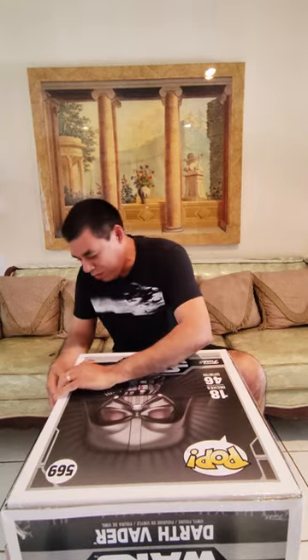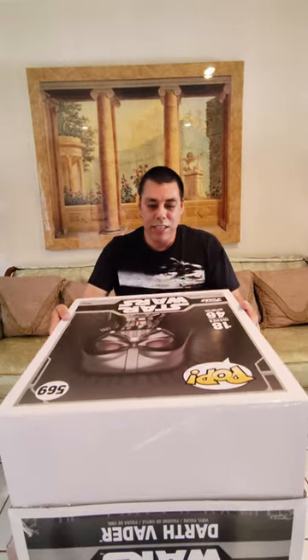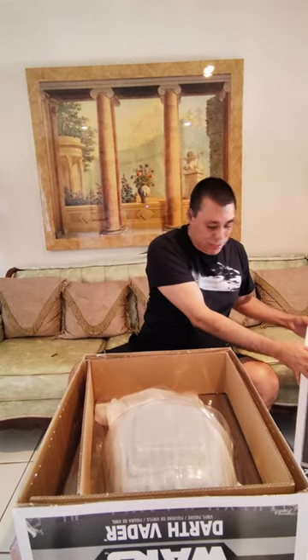Making sure I cut the tape nice and straight. Now I'm going to take the cover off — that's the top cover there. I'm going to put this to the side for now.